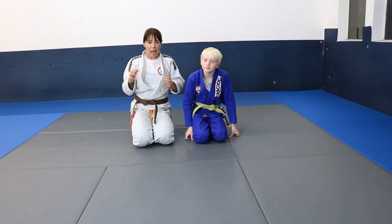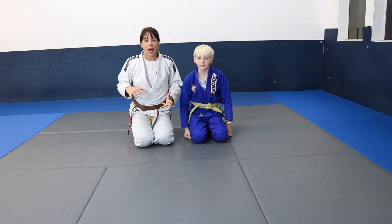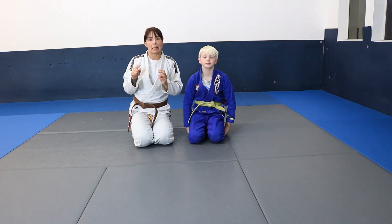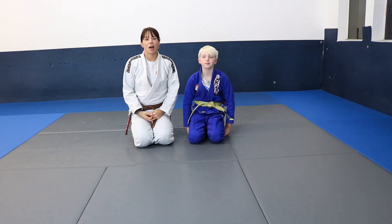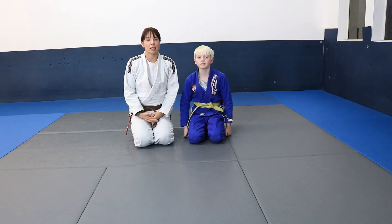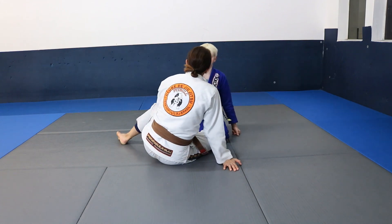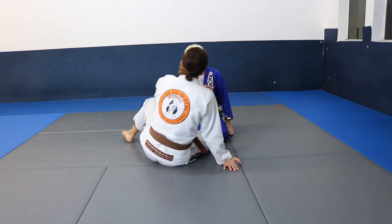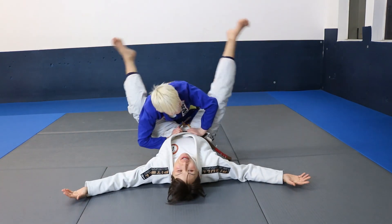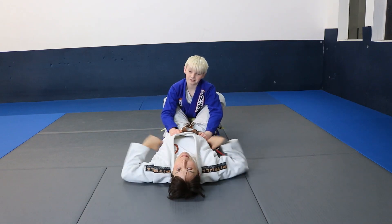Hi guys, we're back. We're going to continue with arm bars week and show you the arm bars we're going to do in the zoom class, so you'll have a little bit of a head start. Then you can ask us questions during the live class. We forgot to show you the Kimura arm bar in case you missed the details from Tuesday's class.